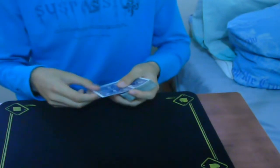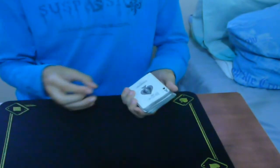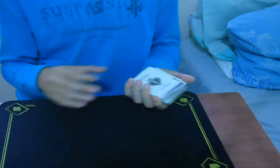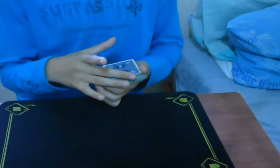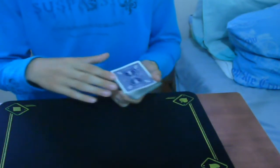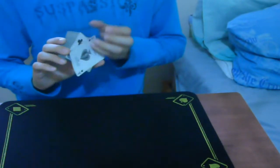From here, move on to the second finish: you're going to do a Cardini change. Just do a Cardini change, flick the side, do a Cardini change. To make things easier, what I did in the performance was: do a Cardini change and put it on the bottom.